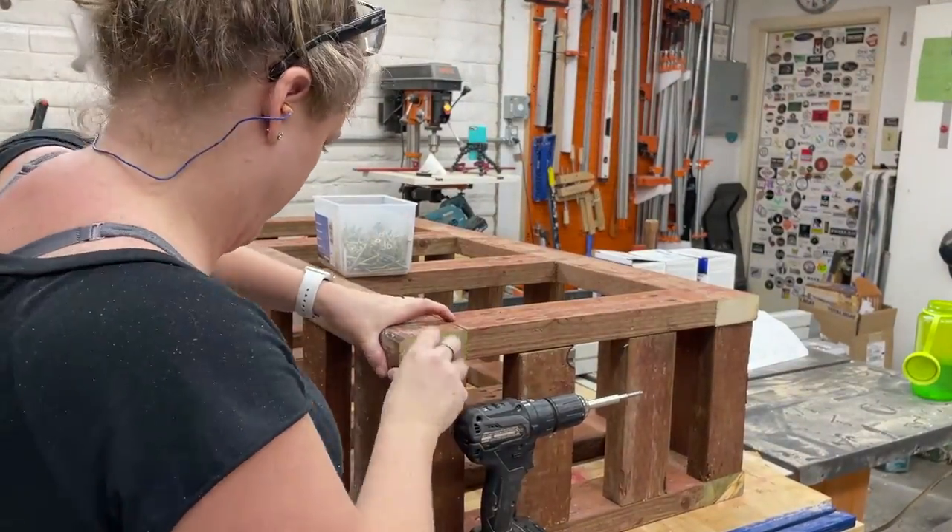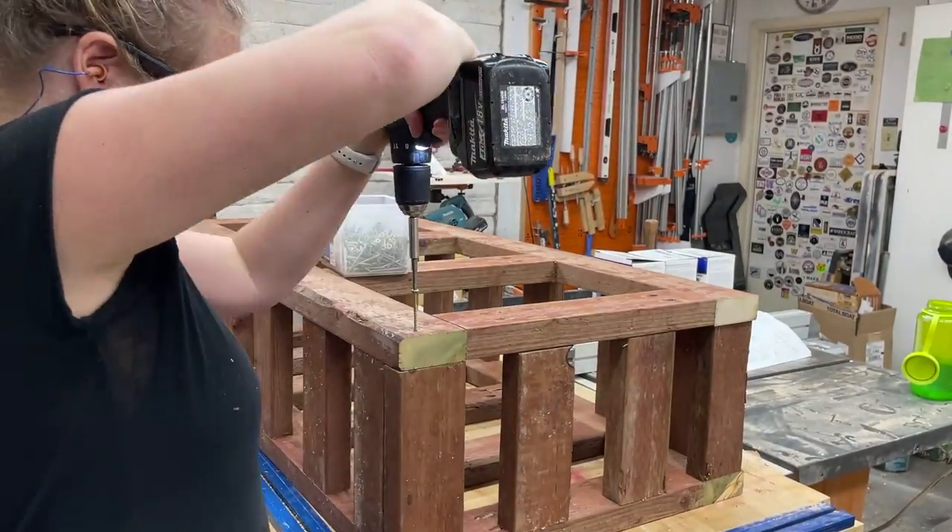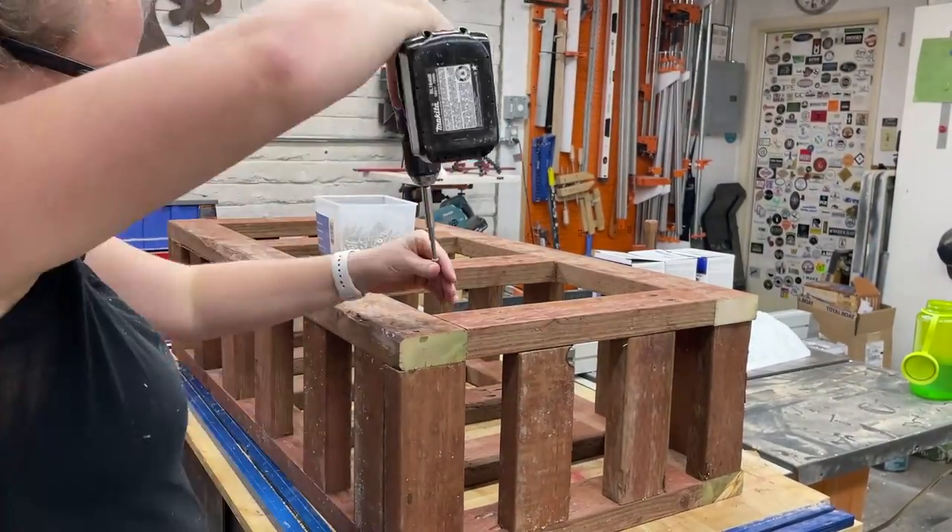And lastly for the main frame, just attach the bottom to those uprights. Lots and lots of screws here.